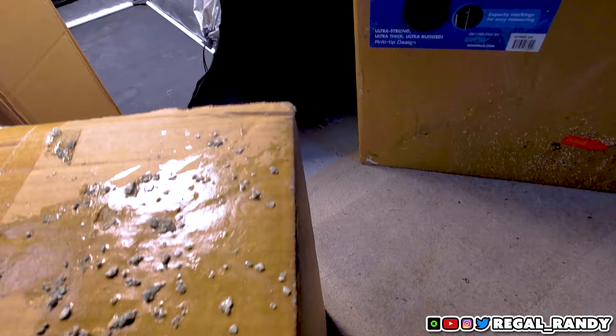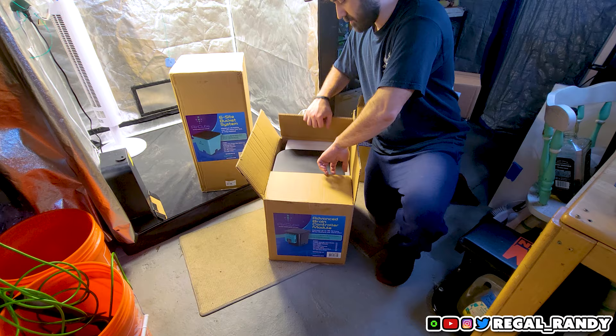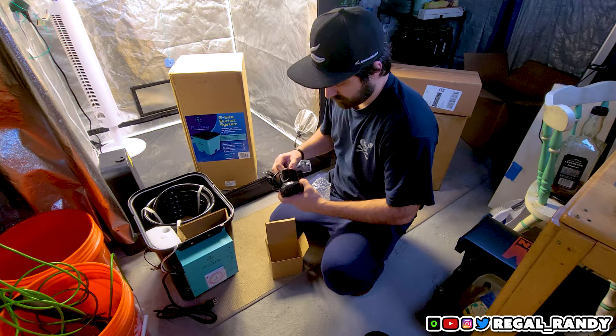The first box I'm opening contains the advanced brain controller module. This is, as the name suggests, the brain of the whole system. Be careful when removing the foam packing as it's form-fitted to the sensors in the brain bucket and you don't want to break those sensors. Packed inside is some hose, two submersible pumps, some fittings, and the instruction manual.